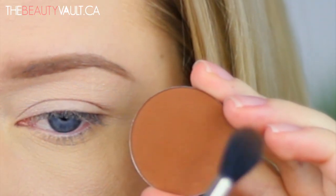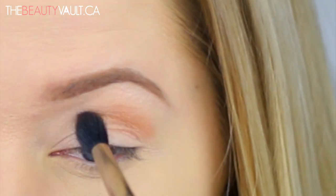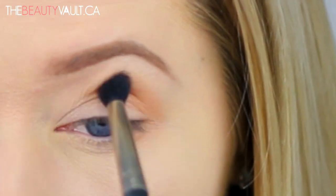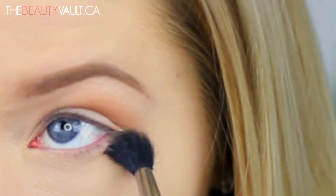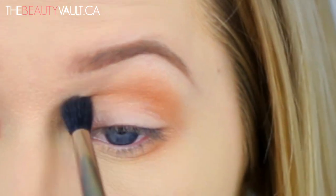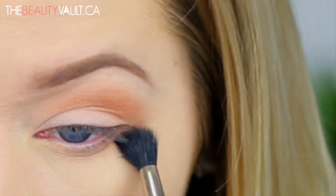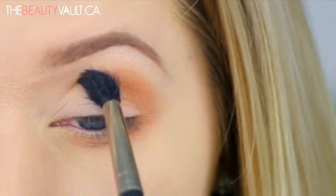I started the look with this Suva Beauty matte eyeshadow in the shade Madrid. This is a warm brown with a strong yellow-orange undertone, which I enjoy. First I blew out the shade into my crease, and then I dragged it from the crease to the bottom lash line in a sideways U-shape. So I dragged it from the crease to the lash line.